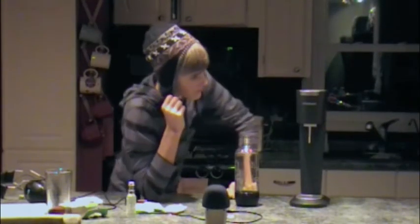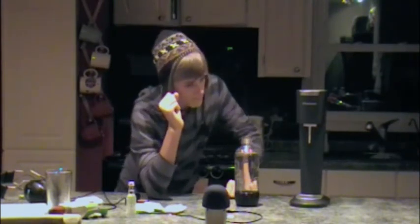Hey guys, how's it going? Today I'm going to be reviewing this product right here. It's called the SodaStream Soda Maker. It's pretty cool. I got it for Christmas and yeah, it's pretty neat.